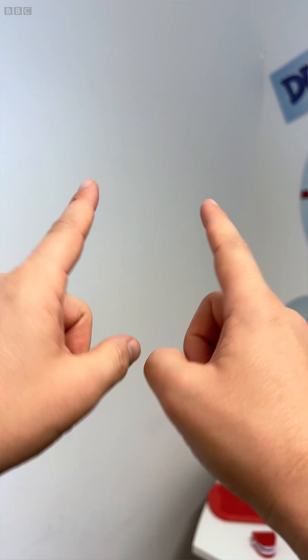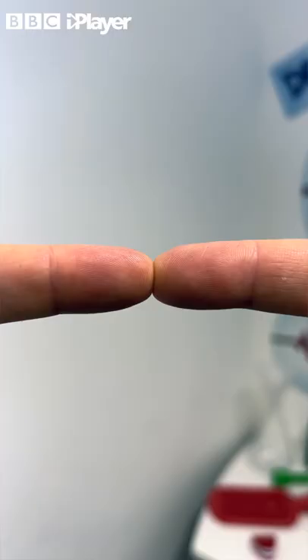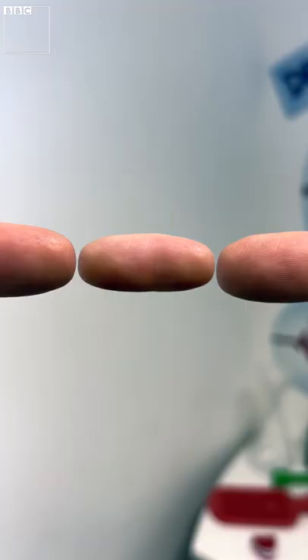For this experiment to work, you're going to need your index fingers. Put them together so the tips are just touching and hold them about a hand's width away from your face. Look at the tips and then relax your eyes and look past them, and a mini sausage will appear out of thin air!